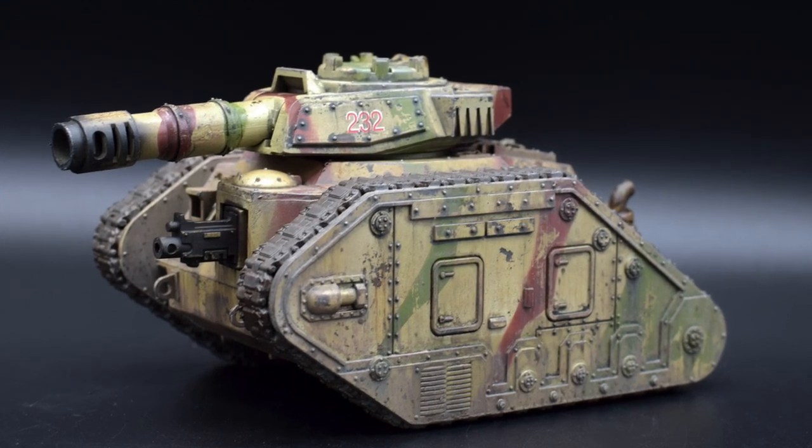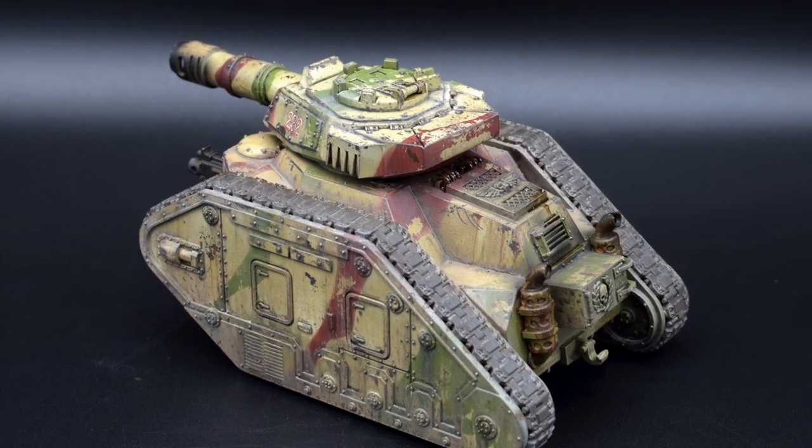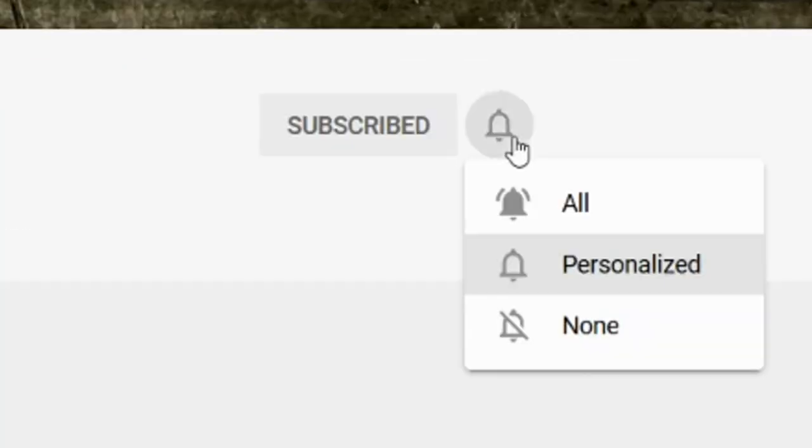Hello everyone, what's up? In today's video we will see how to use masking putty and chipping fluid in order to apply a weathered, worn-out camo scheme to any vehicle. Whether you are a war gamer or a scale modeler, if you want to learn more about weathering, start now by subscribing and clicking the bell.